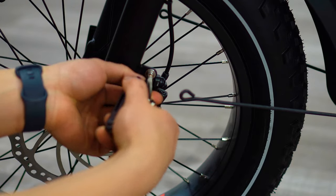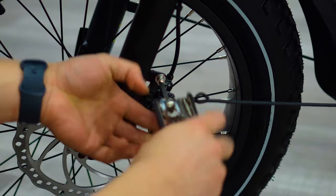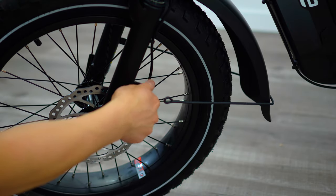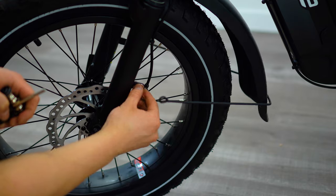To finish off our fender assembly, remove the screws on the forks from both sides. Then, using the same bolts, secure the rods to the fork all while using a 4mm allen key.